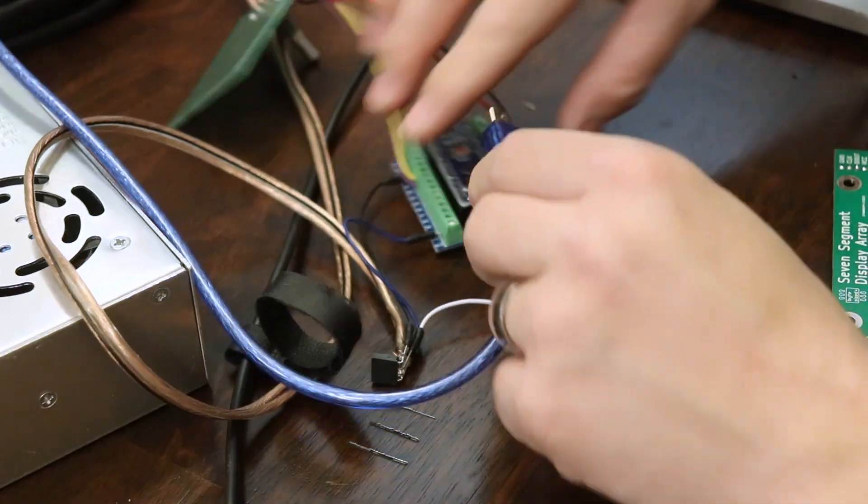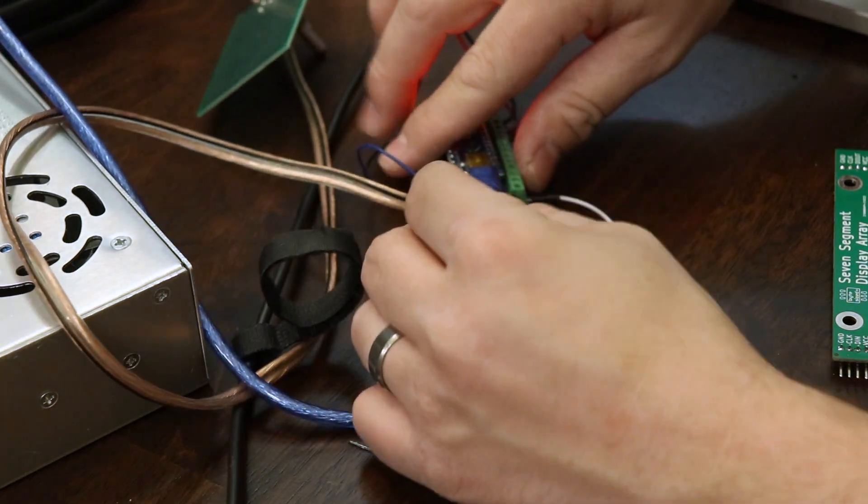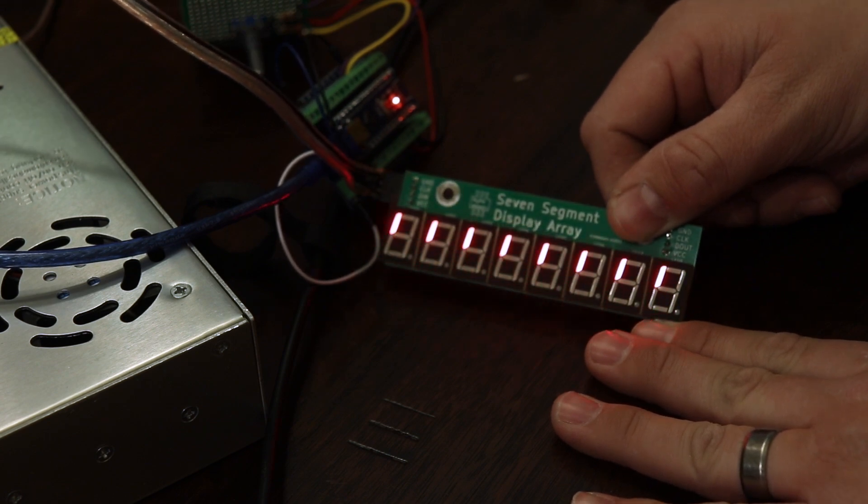Now that I'm done soldering all of these boards, it's time to write some code for the Arduino microcontroller. The first thing I want to do is write some test code to make sure that everything's working on these boards before I get everything hooked up. Once I've confirmed that all of the segments are working properly, then I can start writing the code to display the number Pi.